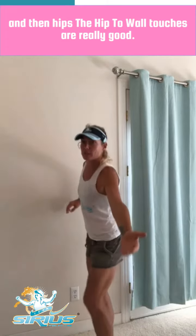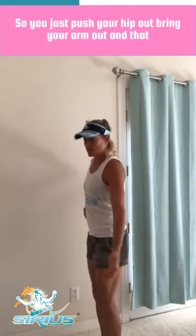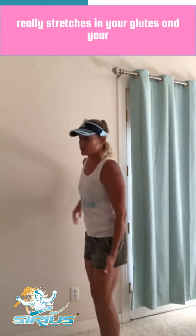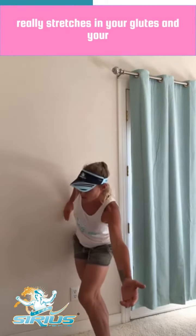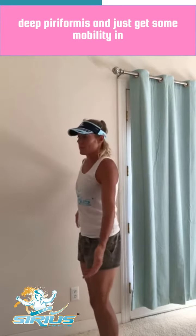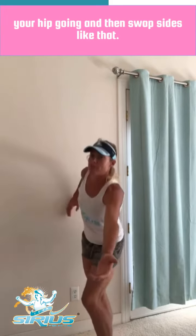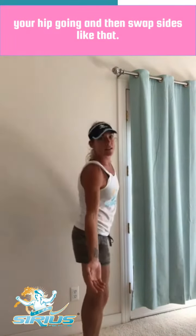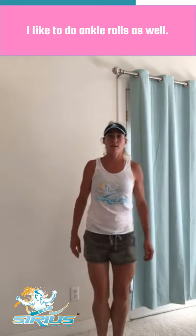The hip to wall touches are really good — you just push your hip out, bring your arm out, and that really stretches your glutes and your deep piriformis. It just gets some mobility in your hip going, then swap sides. I like to do ankle rolls as well, a few on each side, so 10 to 15.